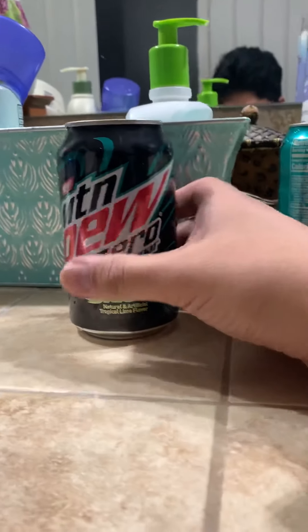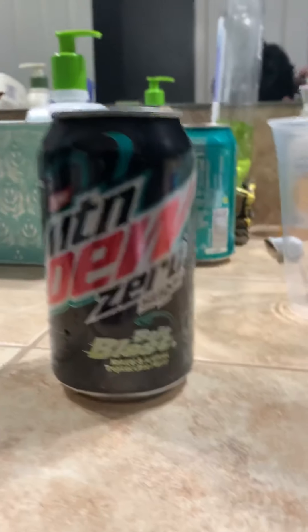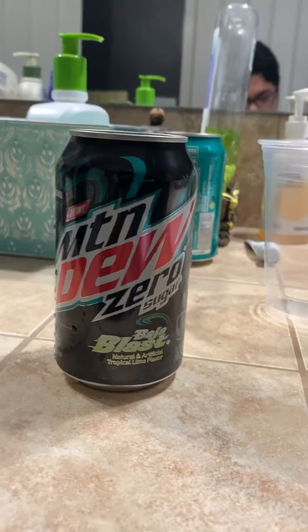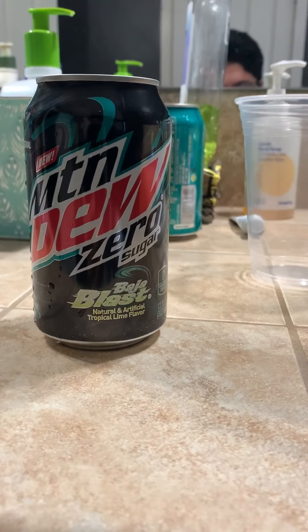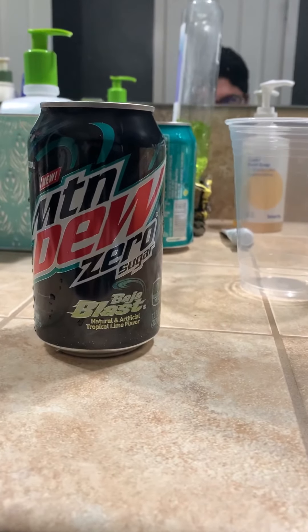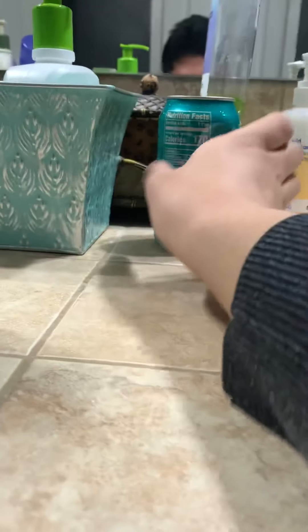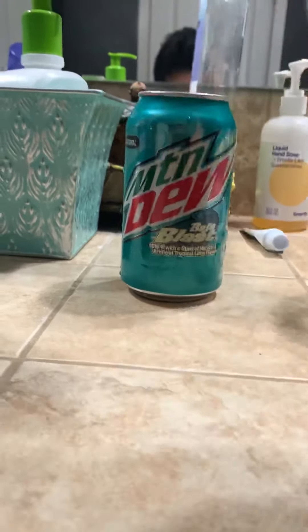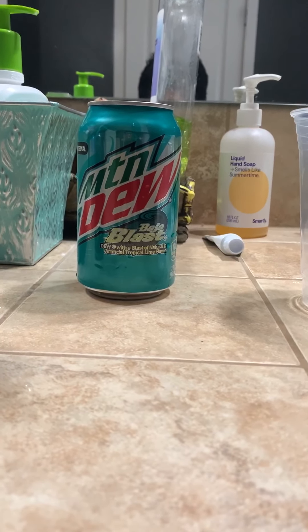Hey guys, it's Chris. For this video I'm gonna be revealing Mountain Dew Baja Blast Zero Sugar — this is gonna be my first time trying this flavor. I just got it at Walmart like an hour ago. I stopped by to buy Baja Blast Zero Sugar, and the one behind me is Baja Blast as well. Too bad I wasn't able to find the 60.9 ounce bottle of Baja Blast.